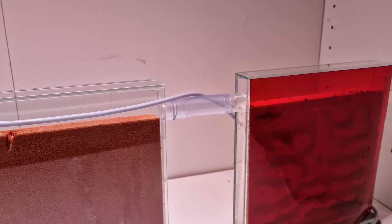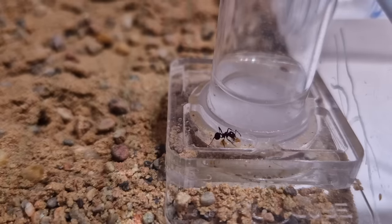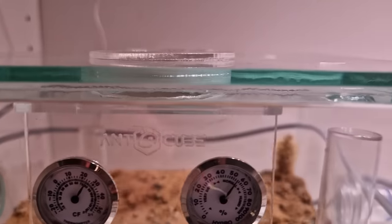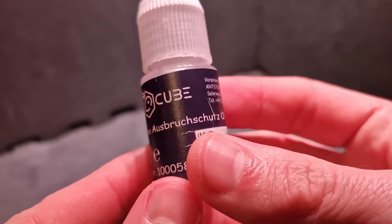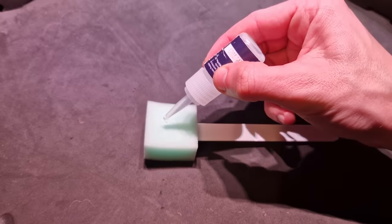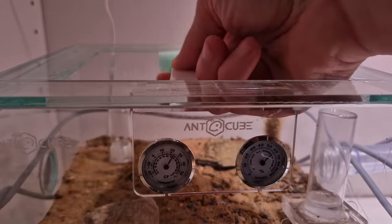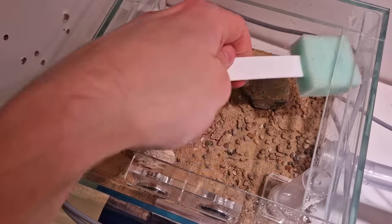Now the big question is: how the hell did they escape? I don't think they can escape through the lid, but to be sure I applied some more oil. This forms a barrier that the ants can't cross — or at least shouldn't be able to cross. I apply it with a sponge.